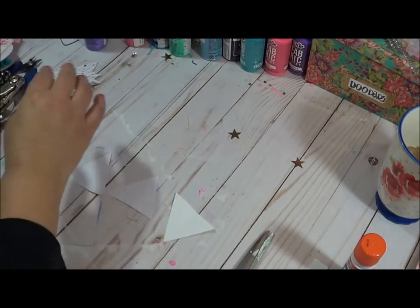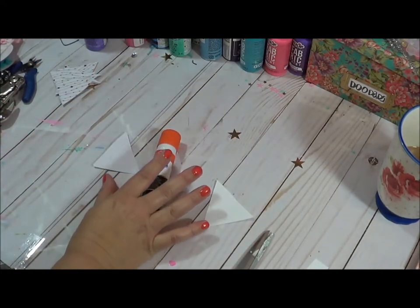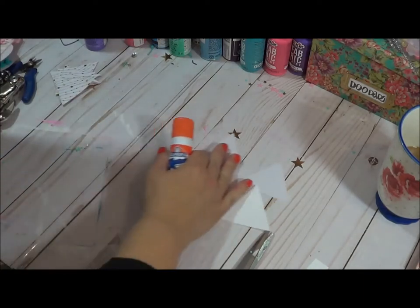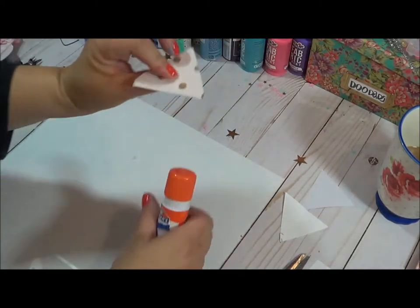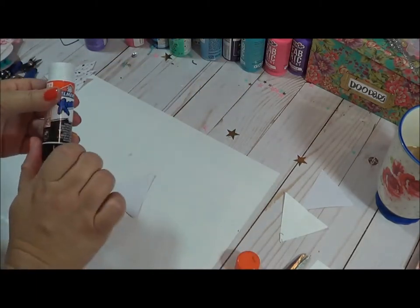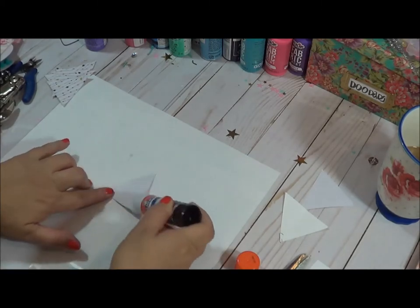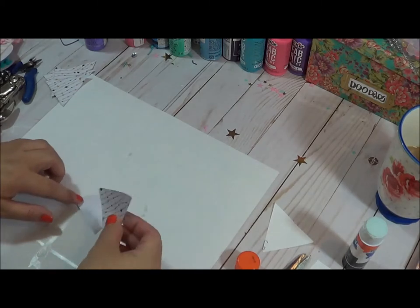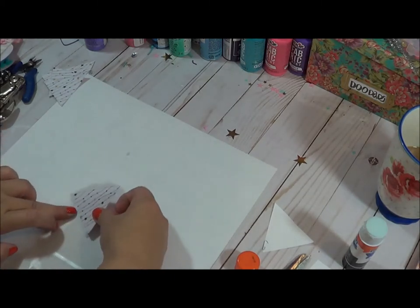Once you get those cut out, I use just the general Elmer's glue — you can use any glue that you have. I always have an extra sheet of paper here so I don't get my work surface all sticky. I basically just put the glue on and stick the sides together — very easy. If you used double-sided paper, you wouldn't have to really do this.